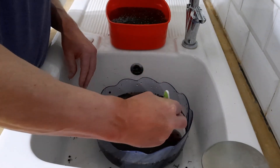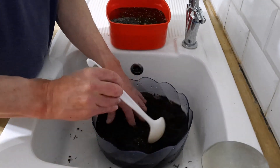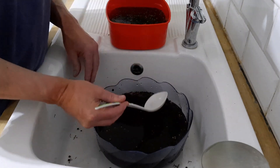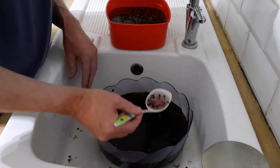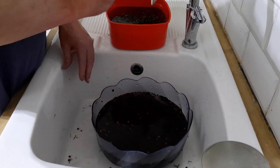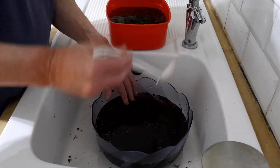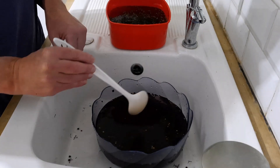Anyway, let me get cracking with this. Once I'm sure it's all been cleaned thoroughly and I've got as much of the debris out as possible, I'll come back to you.